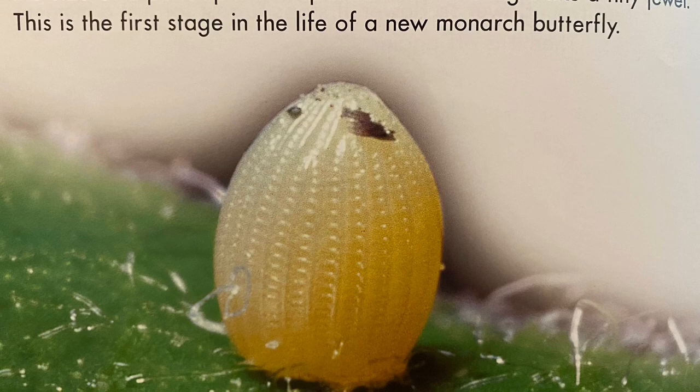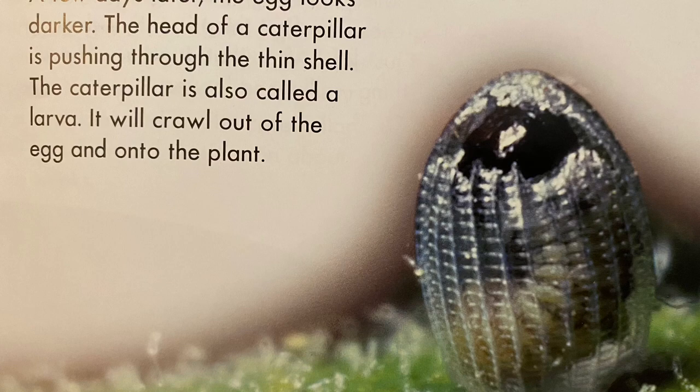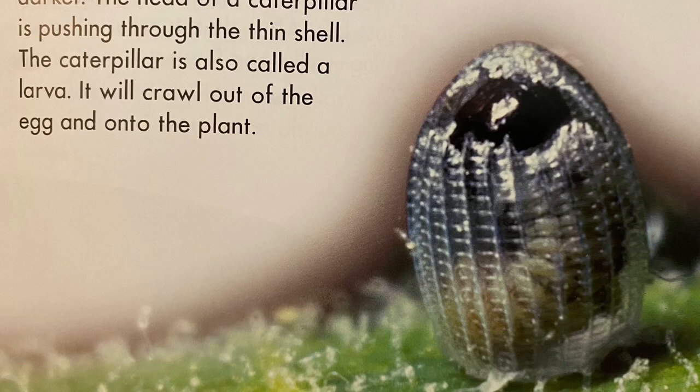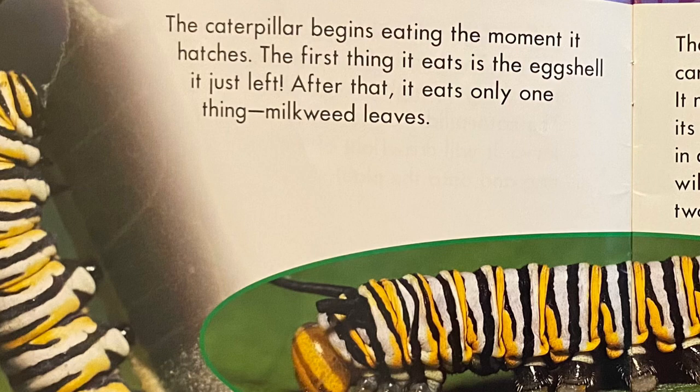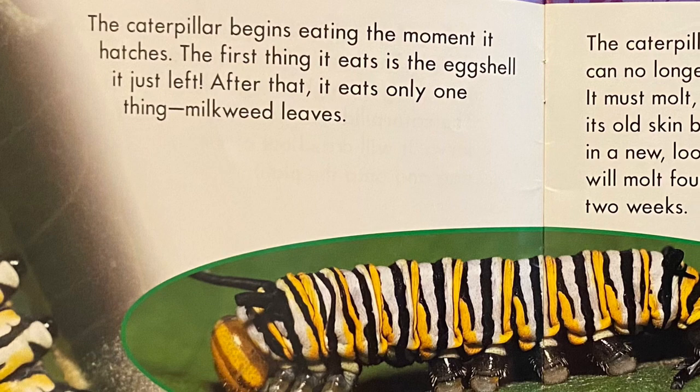A few days later, the egg looks darker. The head of a caterpillar is pushing through the thin shell. The caterpillar is also called a larva. It will crawl out of the egg and onto the plant. The caterpillar begins eating the moment it hatches. The first thing it eats is the eggshell it just left. After that, it eats only one thing: milkweed leaves.